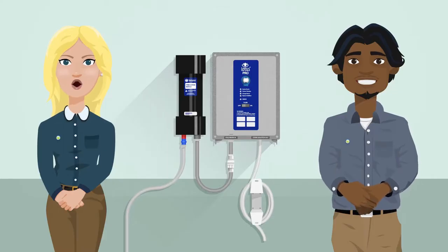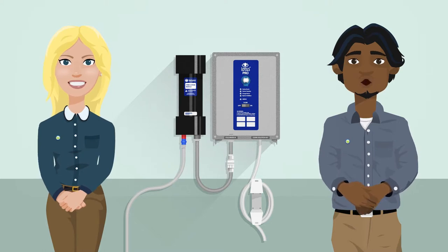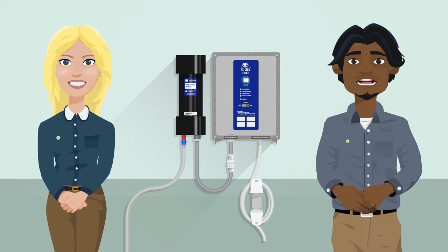Wondering what this does for you? By using the Lotus Pro, you are reducing your exposure to chemicals and your chance of injury at work. It's simple to use and allows you to clean all sorts of surfaces with just one product.